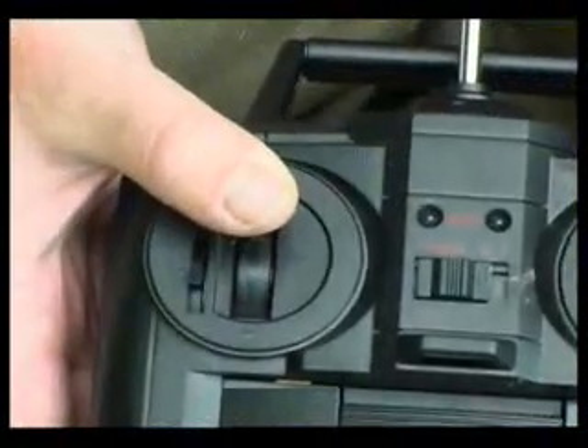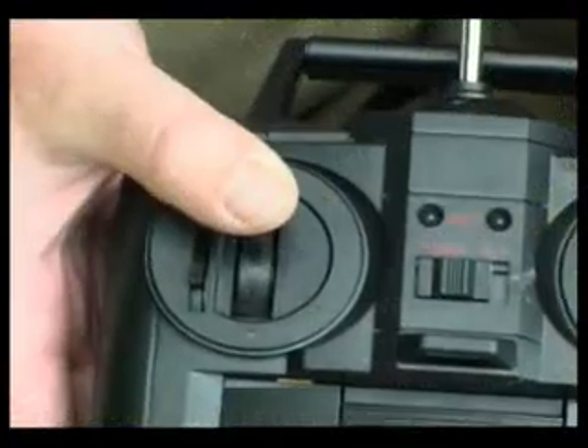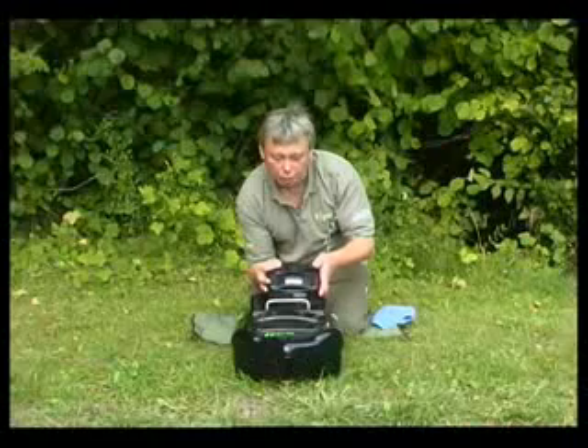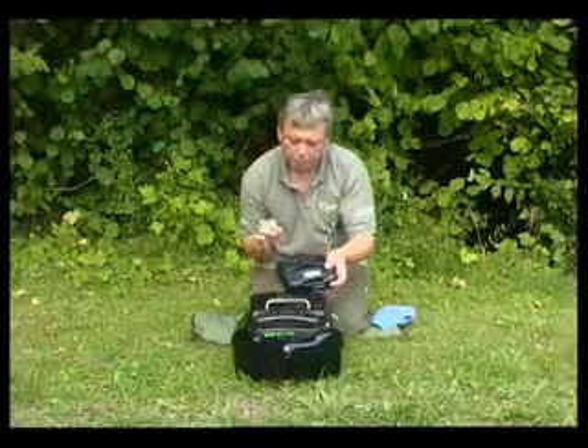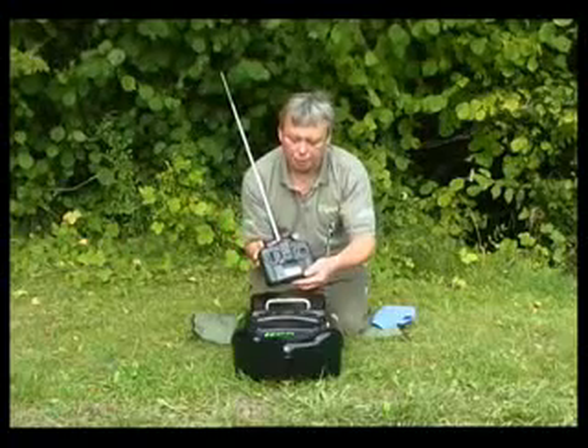You've got two controls: forward and reverse, left and right. If you drive it forward and turn it left and right, then the boat will go into that left or right direction. The aerial — you take the aerial up, and must have it fully extended to get the maximum range of the boat.